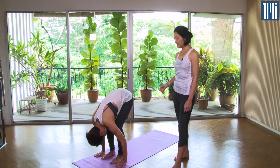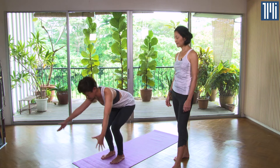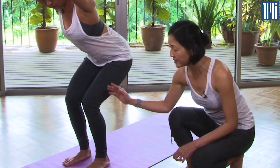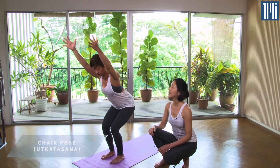From here, move to Chair Pose. Bend your knees and sit down on an imaginary chair, sweeping the arms up. Look down to check that you can see your toes, so that the knees are not forward from the toes or behind the toes.